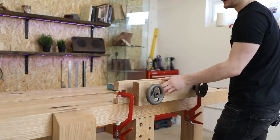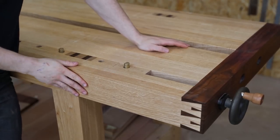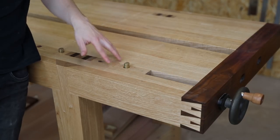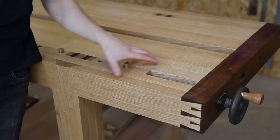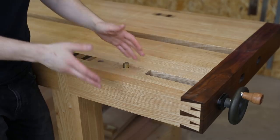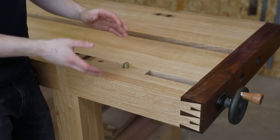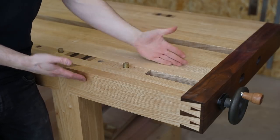I would only recommend the Moxon Vice to people doing small bits of furniture, or primarily boxes — dovetail boxes especially, you'll absolutely love this vice. The third bit of hardware is the Benchcrafted Tail Vice. The style of this is actually a wagon vice because the dog block is entirely inset within the workbench itself, whereas other tail vices have an L-shaped block where that entire section moves in and out. The trouble with an L-shaped block is that over time, with so much weight on it, the mechanism gets loose.